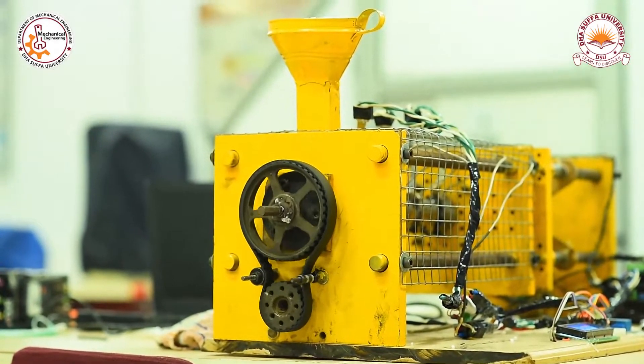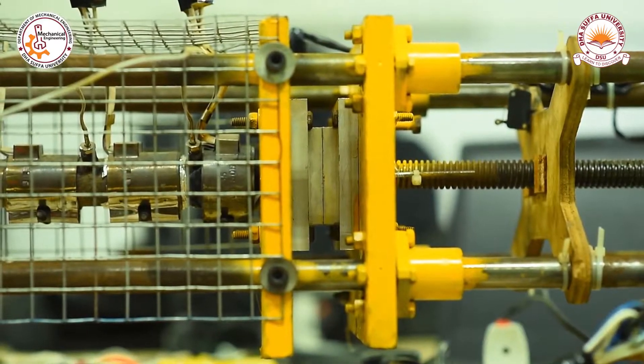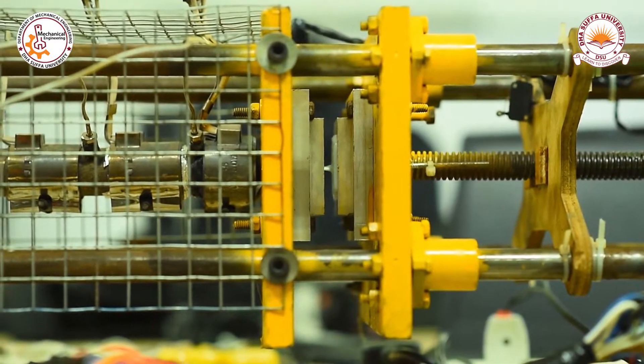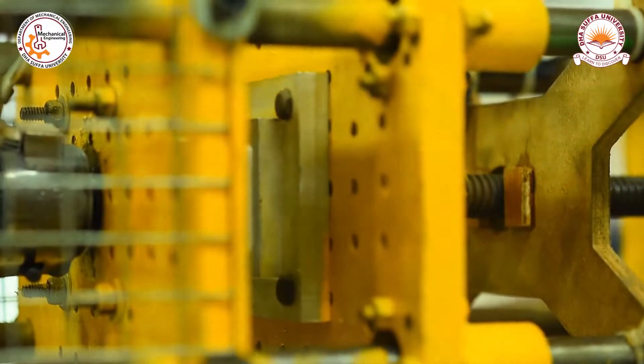The injection screw is powered by a stepper motor through a belt drive. Once the mold is filled, the estimated cooling time is 15 seconds. An aluminum mold is used due to its good thermal conductivity.